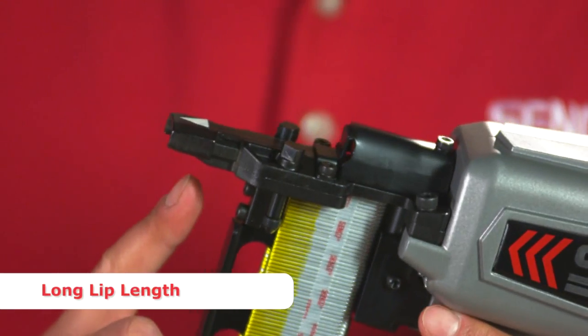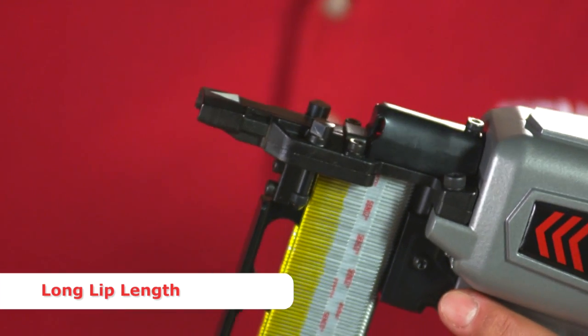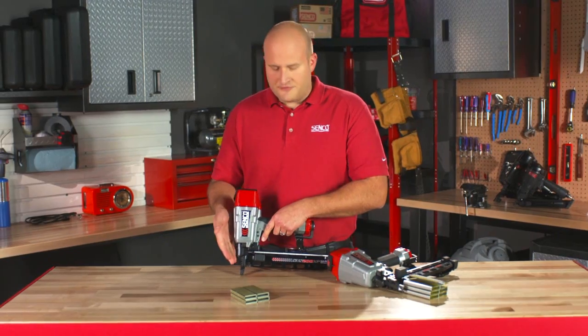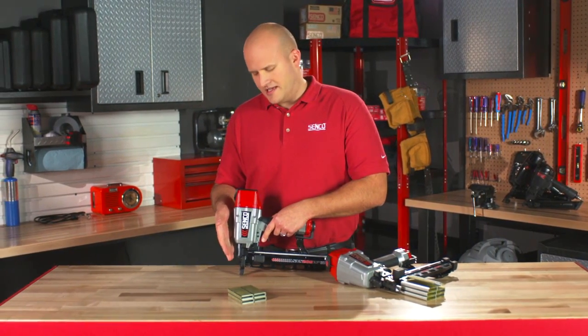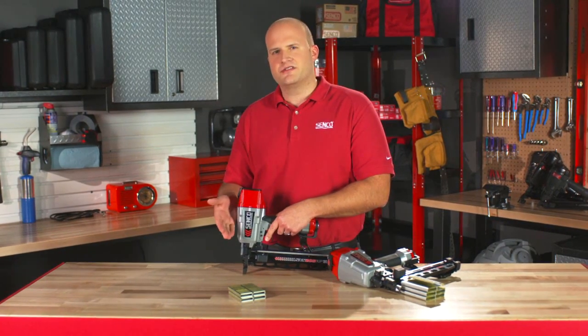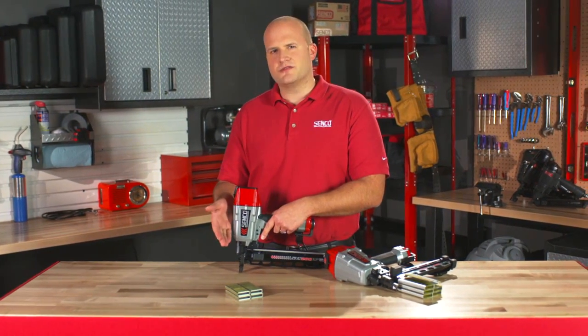Another nice feature: very long lip length. The nose of this tool extends out about an inch from the tool, so it allows you to get into very tight corners easily. This feature also allows for a nice, really clean line of sight — a very narrow nose — so you get very accurate staple placements. You know exactly where the staple is going to go every time.